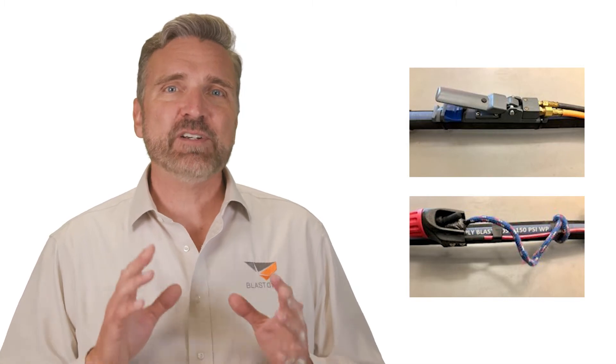Doing this compromises the safety of the operator and all the safety systems designed by the manufacturers to ensure your employees are safe. If your team uses any of these techniques to trigger their dead man, you should research different dead mans to make sure they use them correctly.